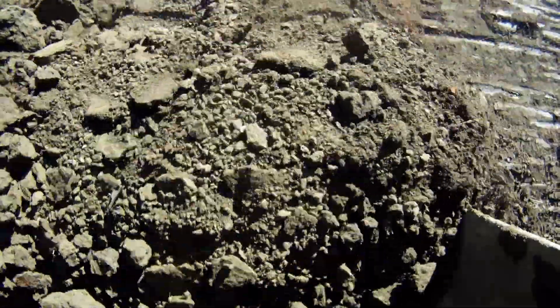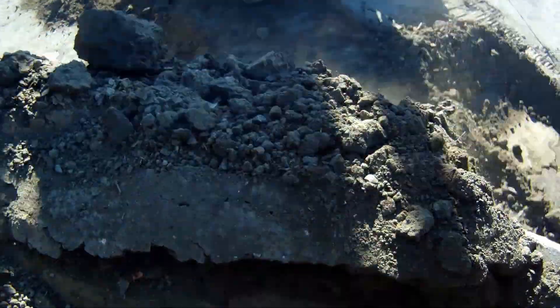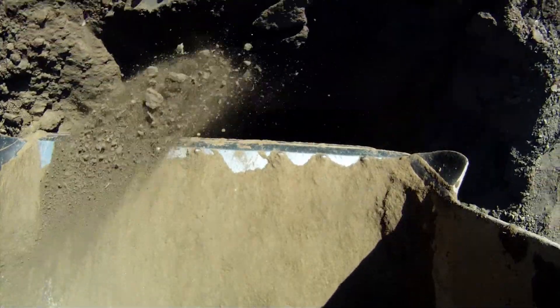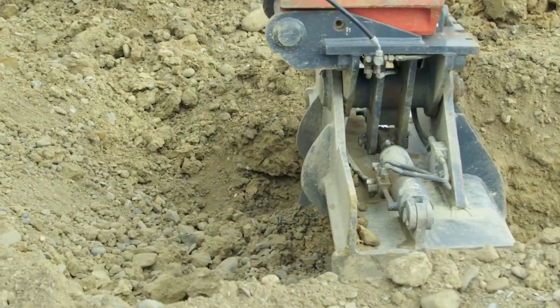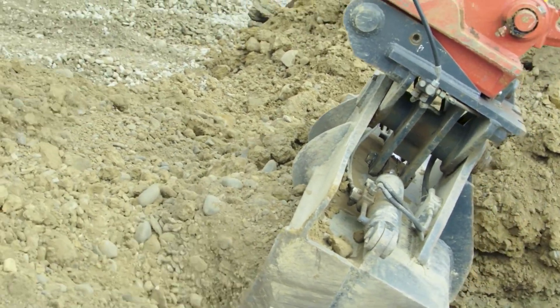But it would be really useful to know how much force the bucket was exerting and how much weight there is in the bucket. This is useful for a couple of reasons: first, it's handy to know how much material you're moving, but more importantly you need to know when the bucket encounters something that it can't move.